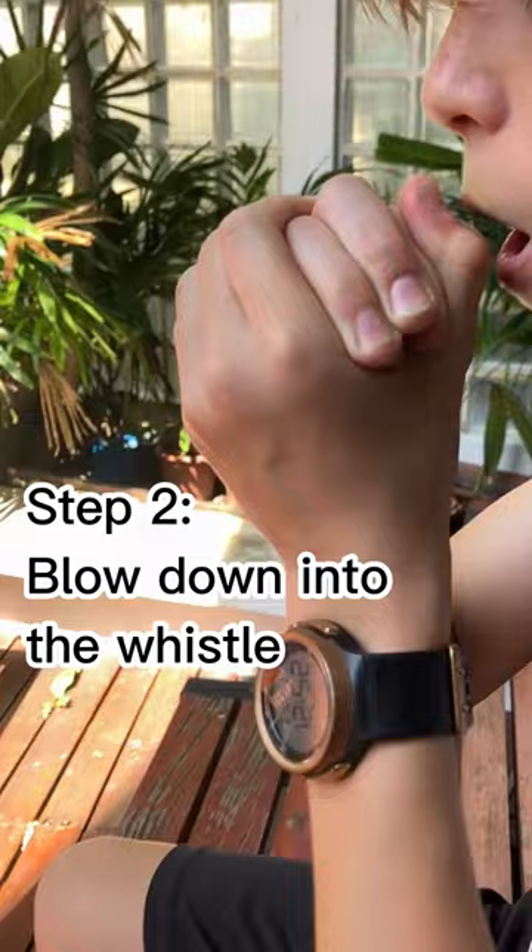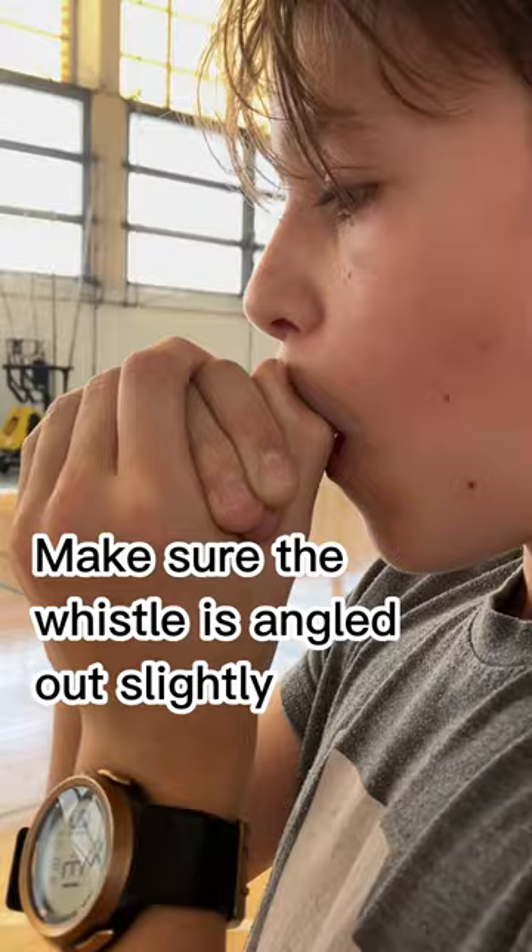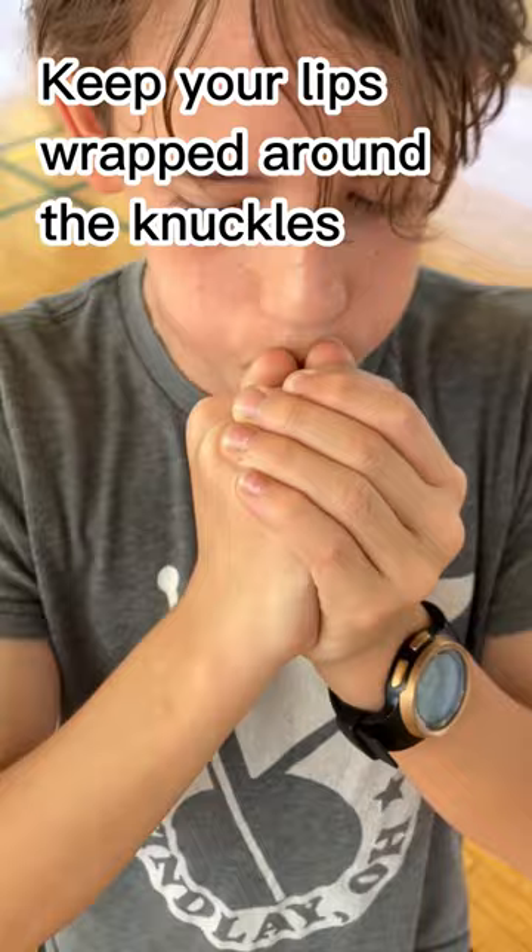Next, make a small hole in the bottom of your left palm.